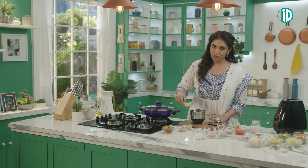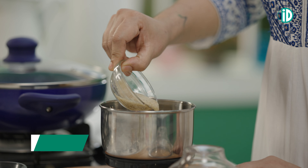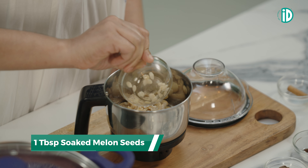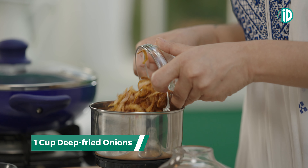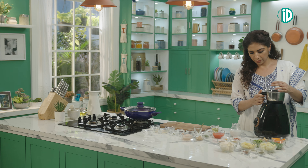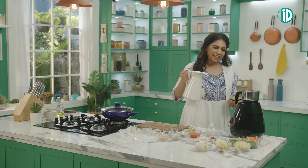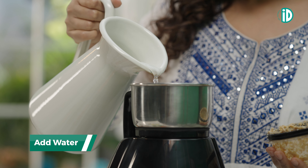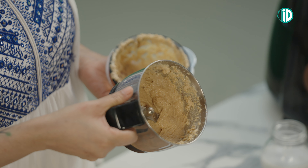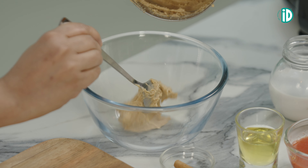The magic paste consists of soaked badams, soaked cashews, soaked poppy seeds, soaked melon seeds and deep fried onions. Let's grind this to a fine paste, adding a little bit of water to bring it all together. Now the magic paste is ready. Let's transfer it into a bowl.